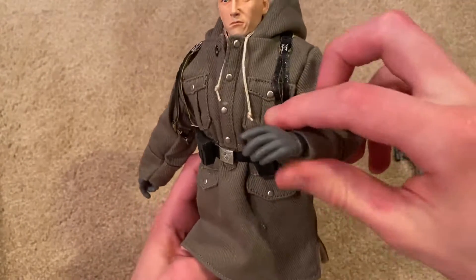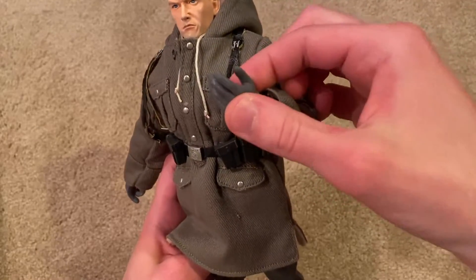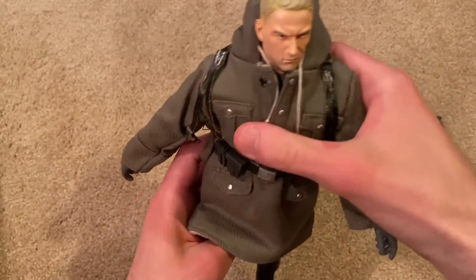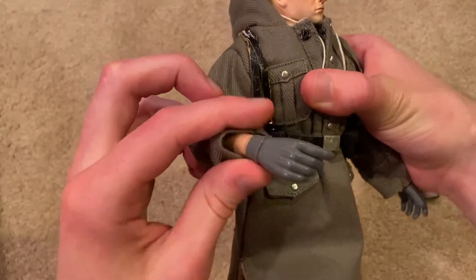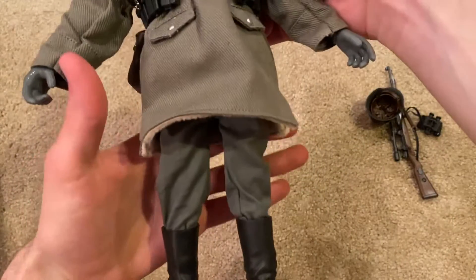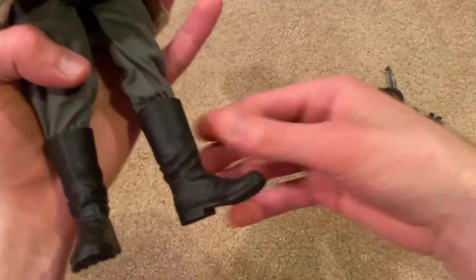This figure does come with gloved hands, which aren't too bad. These have a tendency to break if you're not careful with them — I've had a lot of trouble with these hands in the past, so I'm always a little wary of them. But they do look good, especially with the sniper rifle. And then lastly we've got his pants, his uniform underneath, and his boots.